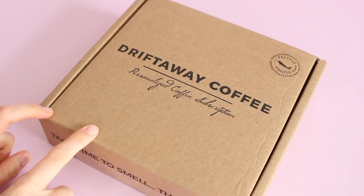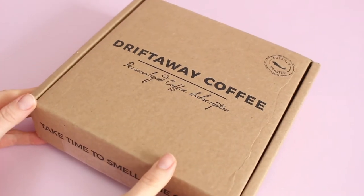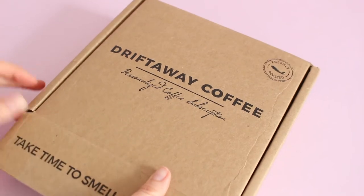If you're not familiar with Driftway coffee, it is a coffee subscription. They offer freshly roasted coffee personalized to your taste delivered to your home. They start at about $17 per week, but there are a bunch of different options to choose from. They are shipping worldwide — domestic 3-day shipping, and international varies.